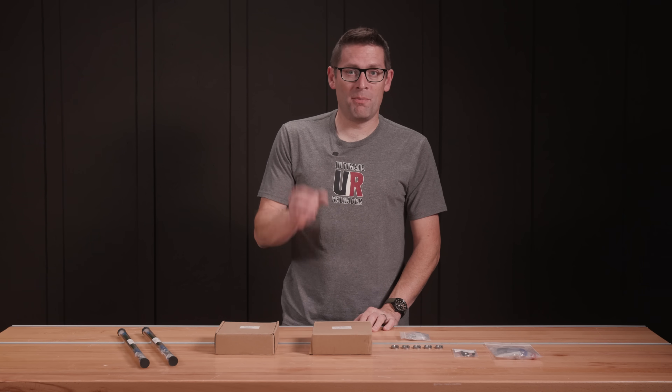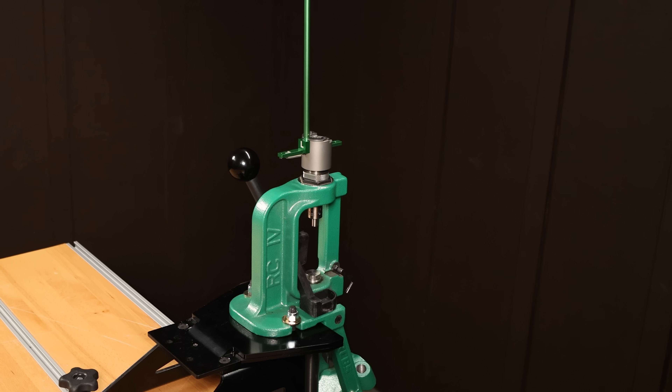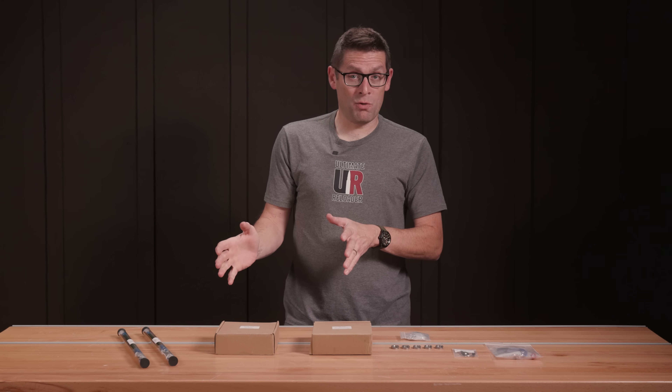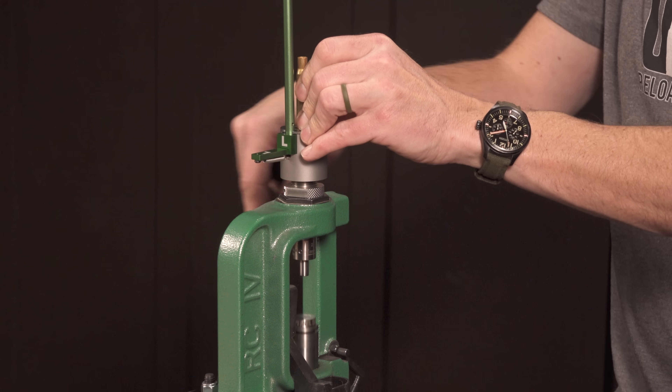Gavin Duh here from ultimatereloader.com. When Duraco Engineering from Australia came out with their priming tools, I knew I had to get my hands on some of this equipment and try it for myself. And that's exactly what we're going to do in this video.